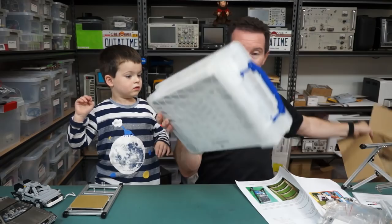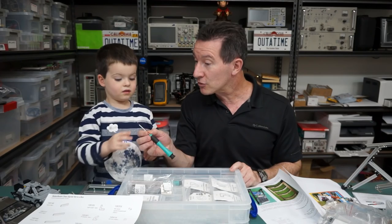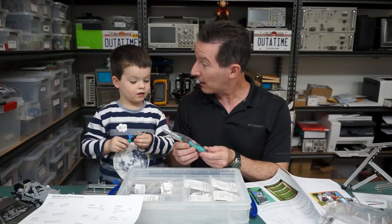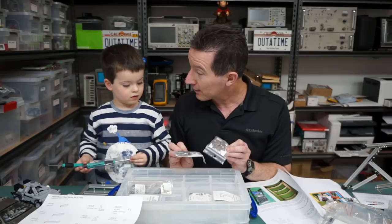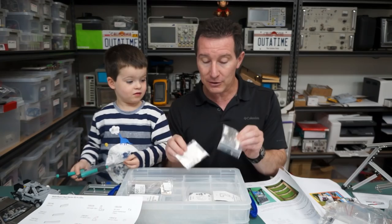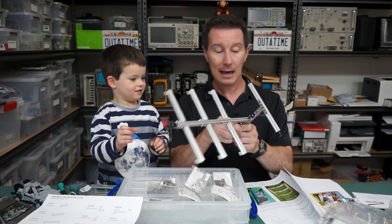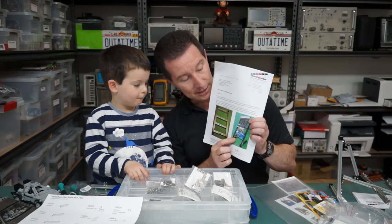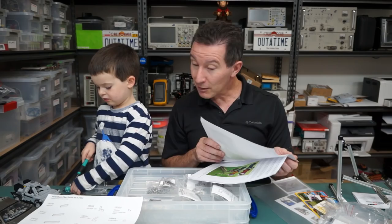We'll take this out — it did make it here even though the package was really banged up. Look! We have a maker beam clear starter kit in a box. We even get the screwdrivers — they're Torx screwdrivers — and a nut driver. It's got all these little L brackets and different shaped angle brackets, plus all the nuts and bolts. We can make any shape. They've got examples — that's an Arduino — and you can mount your boards on there. Ta-da! I want to make something with it right now.